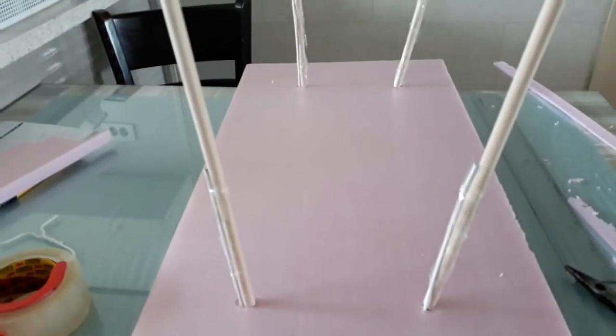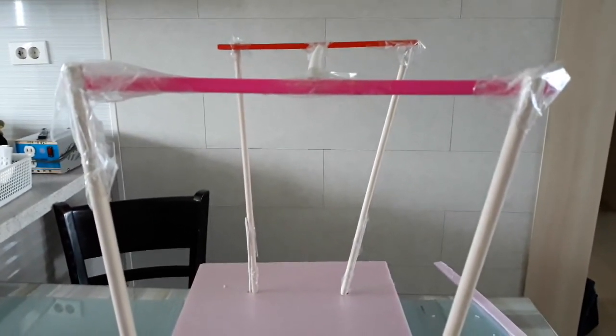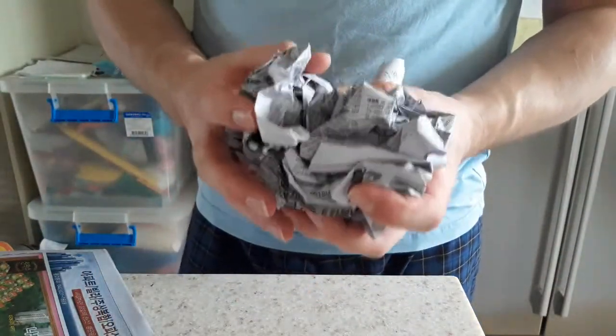Once we have the wooden dowels attached to the coat hangers, now comes the strengthening and structural part. With our baby calf frame in place, we can start using newspaper to build up the muscle mass. Remember that a baby calf has a barrel chest and a curved back — that's what we're going to establish today, along with putting muscle into the legs and the rear end. You're going to need a lot of newspaper for filler — crunch it up into balls and start taping it together to form muscles.